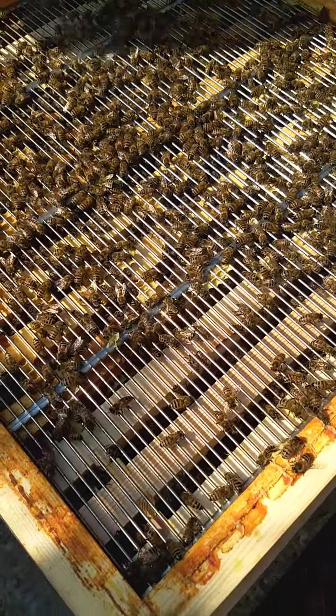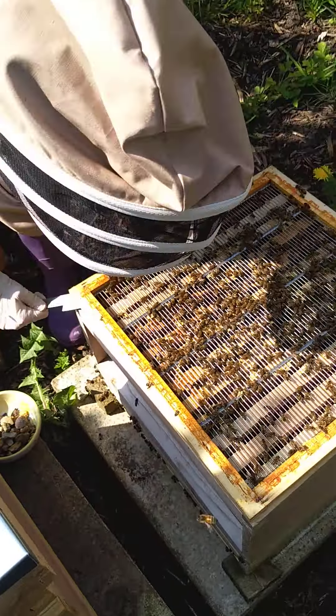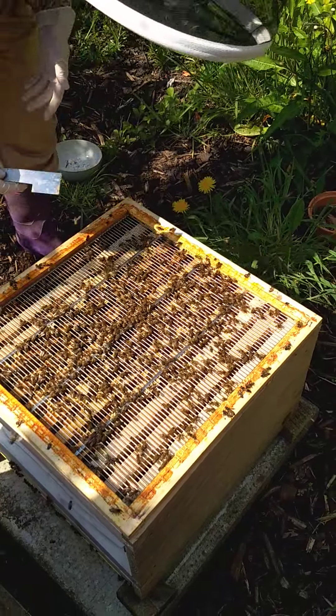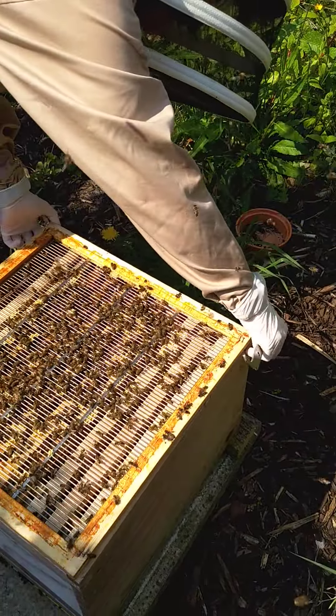I don't want to squidge any of them as I take the queen excluder off. You can see it's sticking a little bit. That's the propolis, or the bee glue that they make.